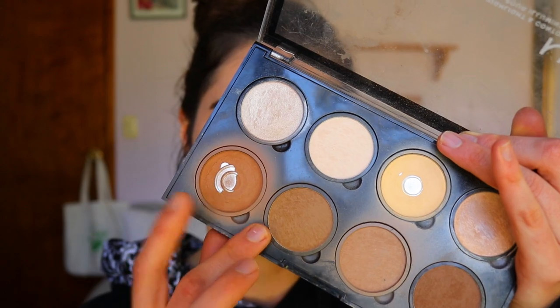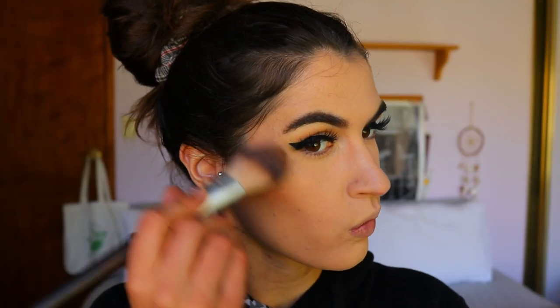For bronzer I'm just quickly warming up the complexion with my classic NYX Contour and Highlight Kit on my big fluffy Chi Chi bronzer brush. My favourite thing is to hit the bridge of the nose because I love that sunkissed, sunburned look — like you've got a healthy bit of vitamin D and you've been out in the sun. I'm skipping blush for this 10 minute look since I'm going for a more bronze, undone vibe.